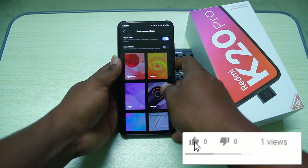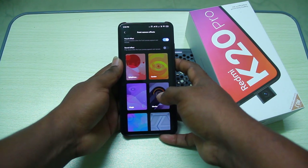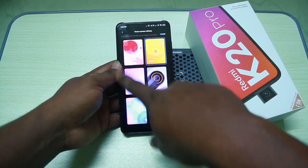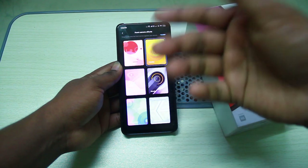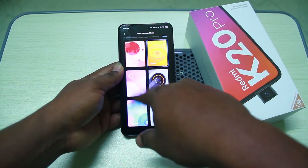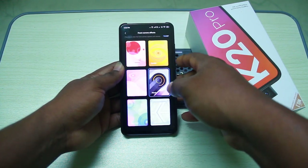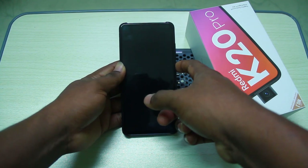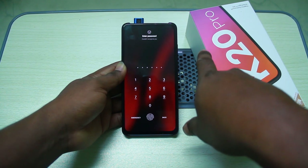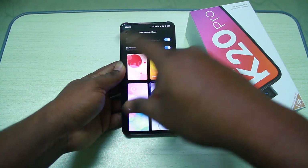We can apply a sound effect to the fingerprint unlock. We can do a total of 6 different sound effects. Maybe more will be added in the future, but currently there are 6 available sound effects to choose from.